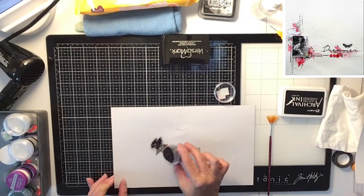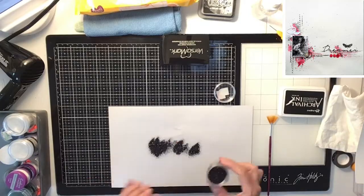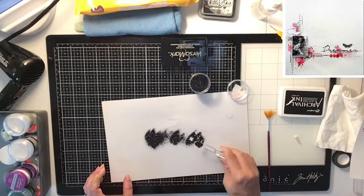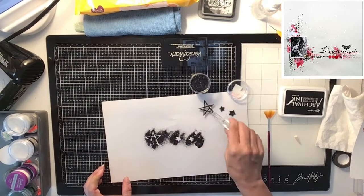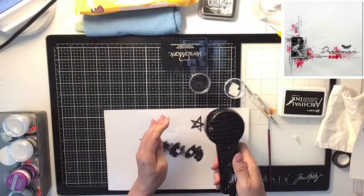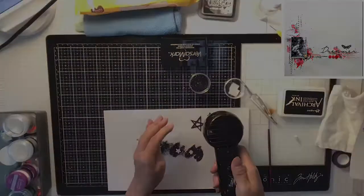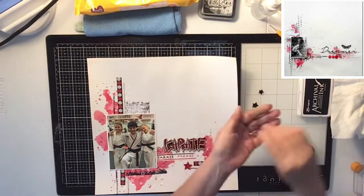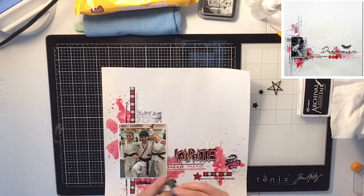Now I'm going to use these star wood veneers. I dipped them in Versamark ink and then applied this really glittery black embossing powder — it sparkles a little bit — and I heat it. I'm going to use those embossed stars instead of the buttons you see in the layout.